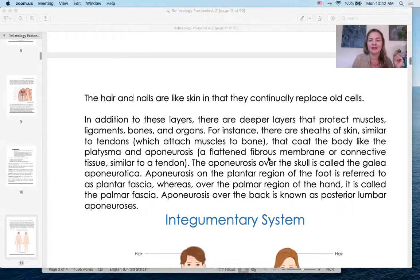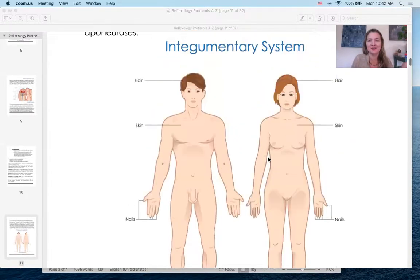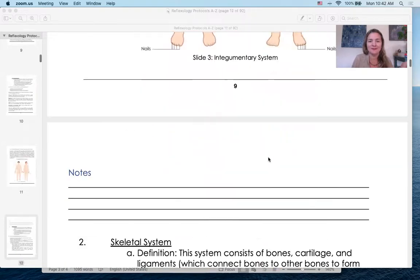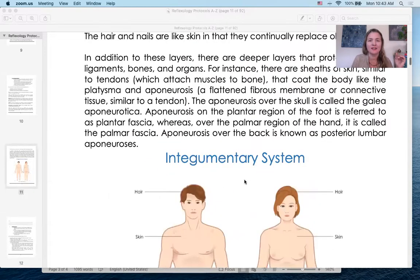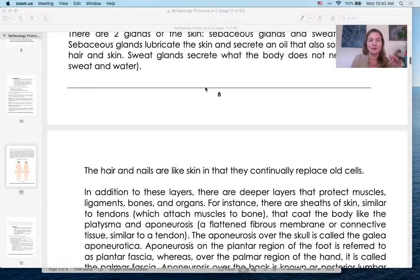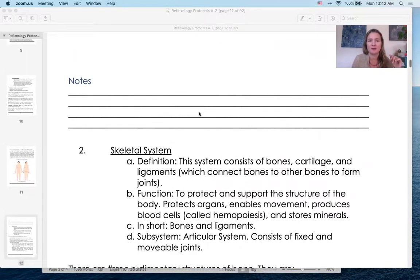I show a picture of the integumentary system, and then I always include a note section so as you go through, if you get inspired and want to cross-reference with another book, you can write it right there.